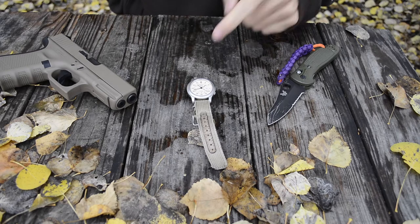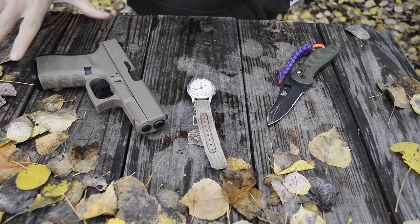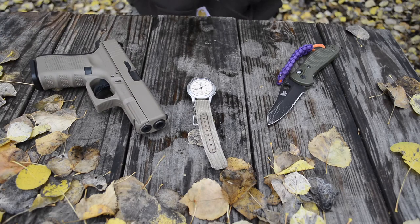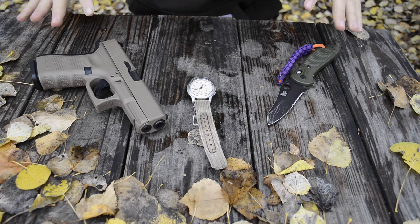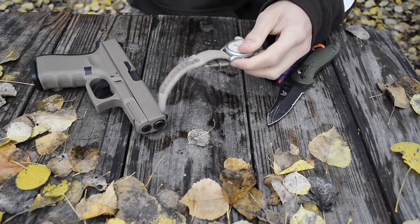On this chilly day, me being sick, we're going to be doing a review on this sweet little field watch. Hopefully you guys like the backdrop and table props here — I'm definitely loving them myself.